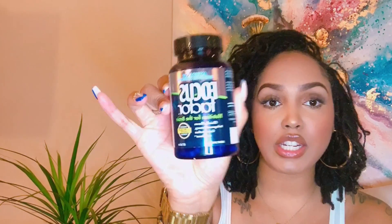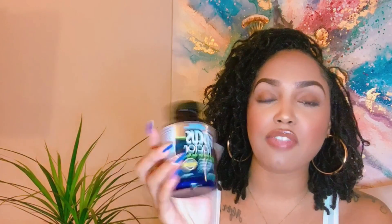I tried two different things. I tried Focus Factor — I'm sure you've heard of it — and I also tried something called Genius Mushroom brain booster. The Genius Mushroom I tried in the powder form that you mix into water, and the Focus Factor was capsules.